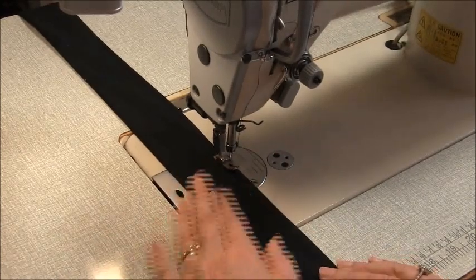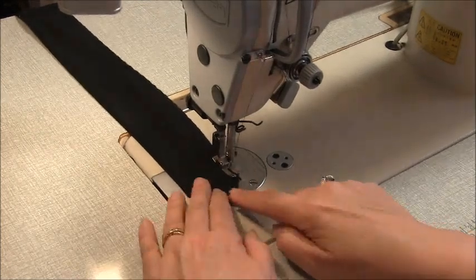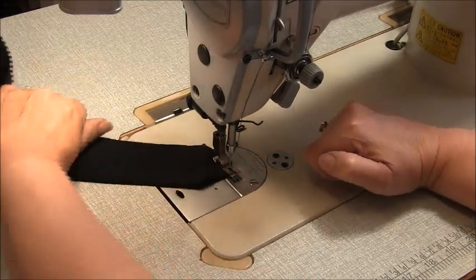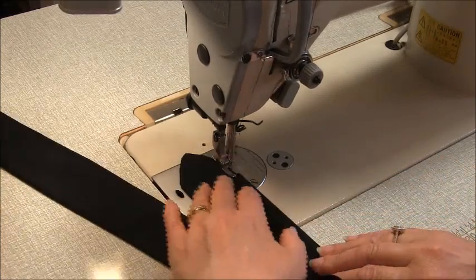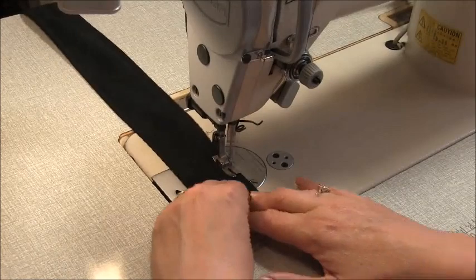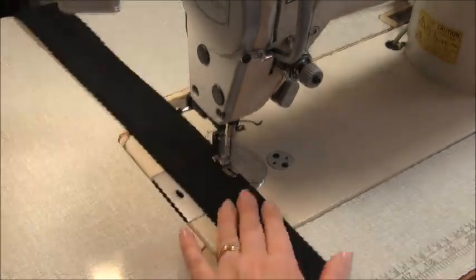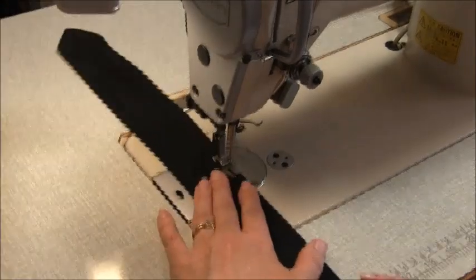If you start to get a bit of tunnelling, just lift your foot and release the tension slightly. I'm going to lift, turn and pivot at that six millimeter, quarter of an inch position, and stop a quarter of an inch before the point, then lift, turn and pivot.